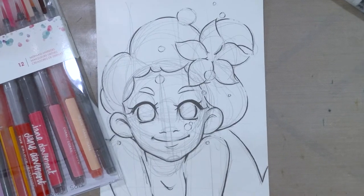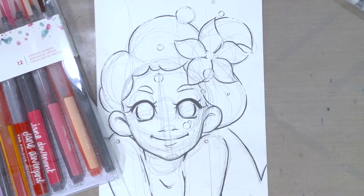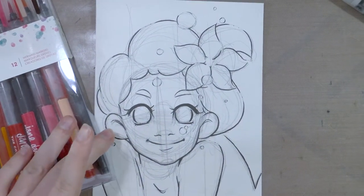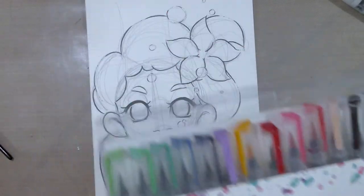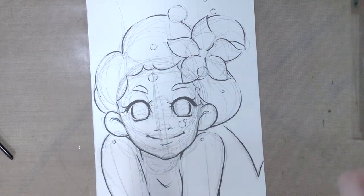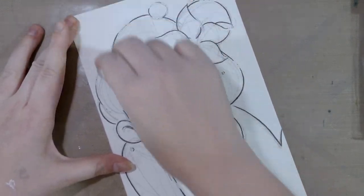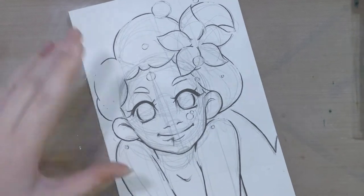This piece has had a chance to dry overnight, allowing the ink I put down last night to fully cure, so we shouldn't have smearing or smudging problems. I've got my mermaid markers handy as well as two clean water brushes. I'm going to go ahead and erase these pencil lines and check back in with you guys in a moment.